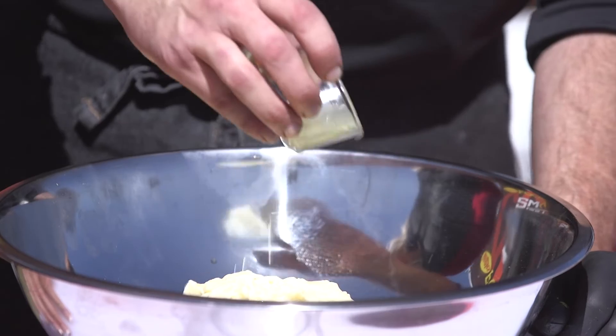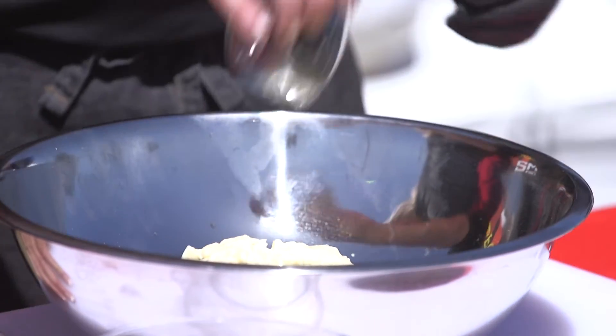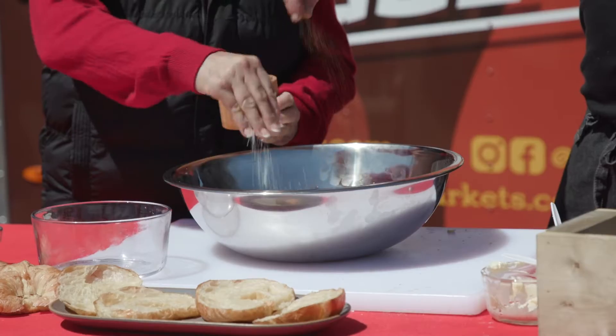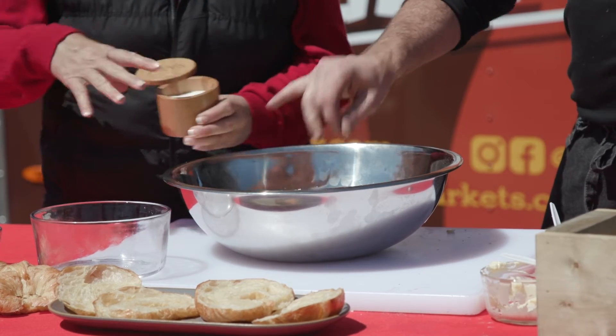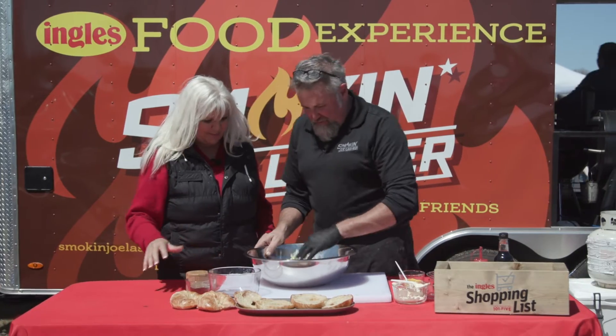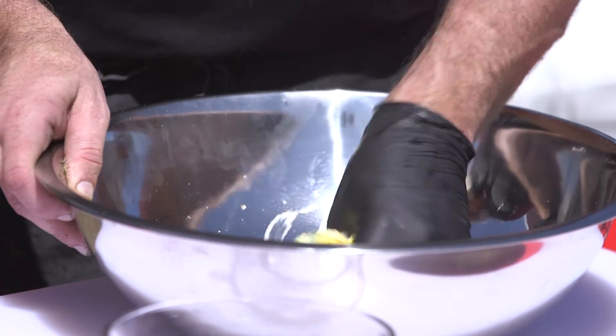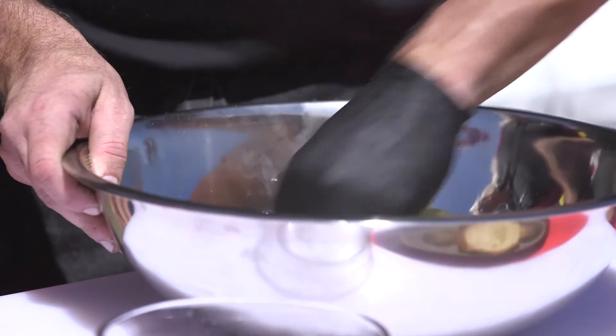A couple of tablespoons of fresh squeezed lemon juice. Need a little salt and pepper — let's put it in there. I like a lot of salt and pepper. Since I have my glove on, I'm just going to go ahead and mix this up. I do the same exact thing, mainly because I forgot my spoon. This is the best spoon you can have — but put a glove on.